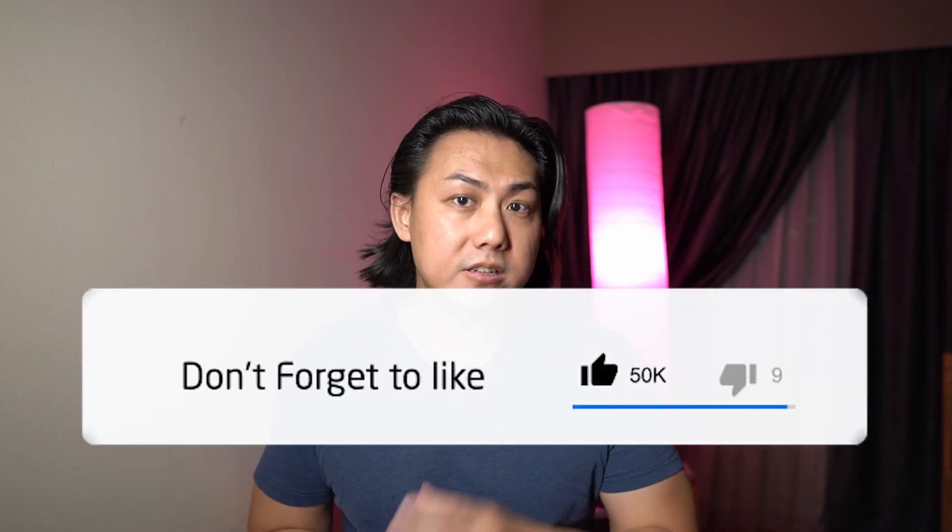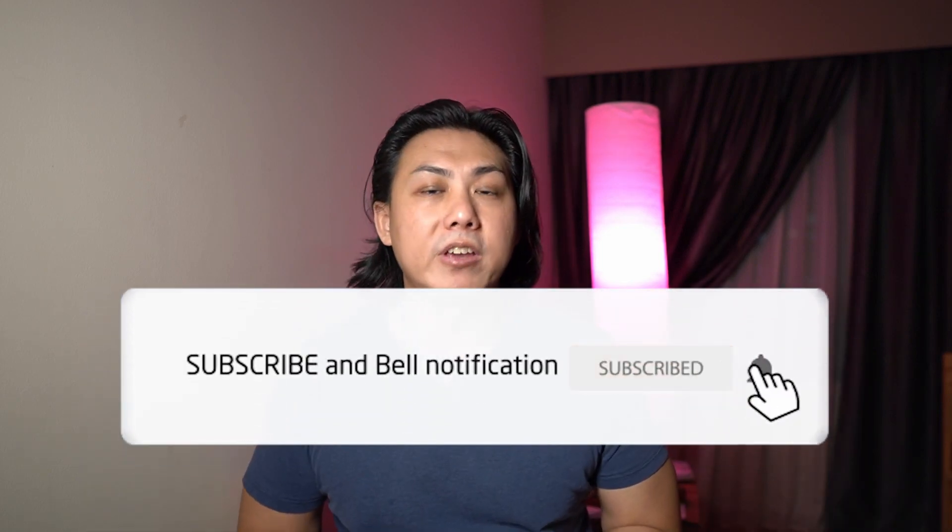If you're new here, my name is Jeremy C and in my channel I make reviews, tips, and tutorials about arranger keyboards as well as portable digital pianos. If you like content like this, make sure you subscribe and smash that notification bell icon.